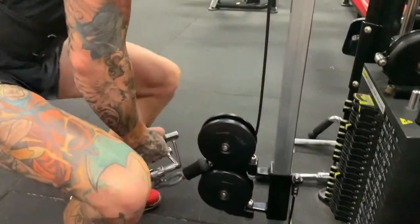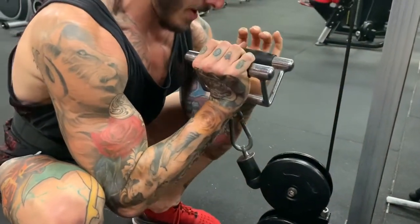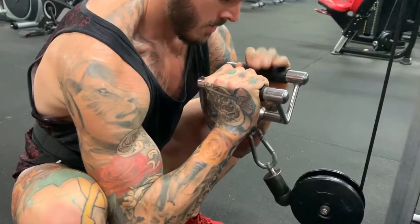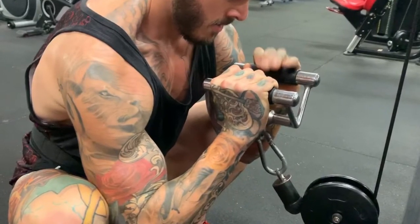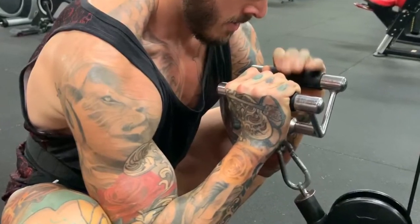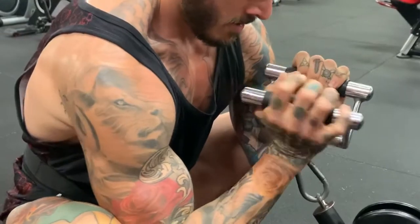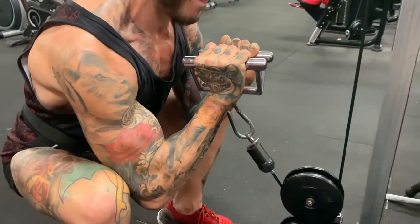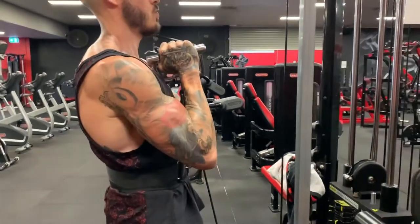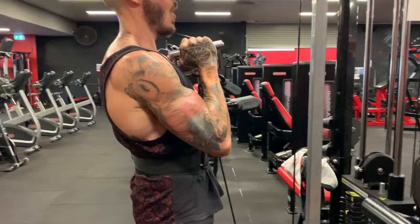Welcome to this how-to tutorial where I'm going to demonstrate how to do cable front squats using the V-bar attachment. You'll notice here this is my setup. It's very important that you grasp the handle this way, which is going to make it easy to get out of the hole and into the true start position — meaning once you've got your grip, you'll stand completely upright and position the V so it sits against your chest.